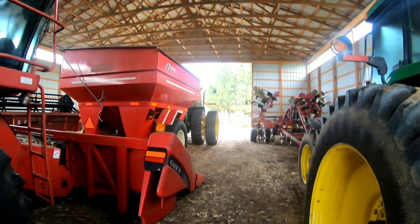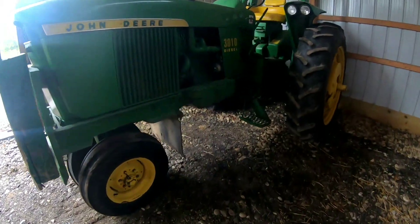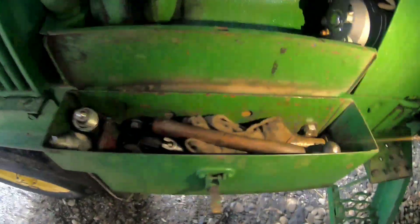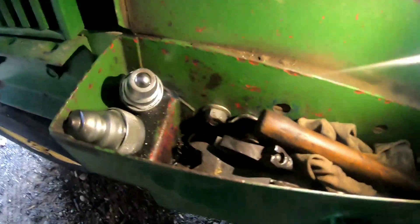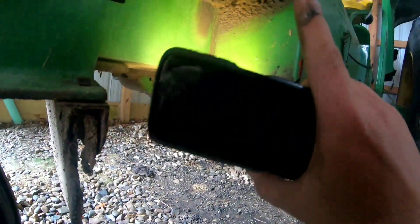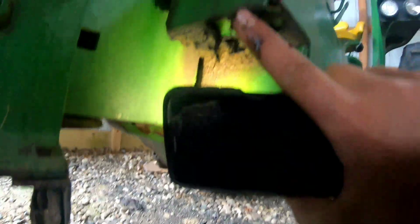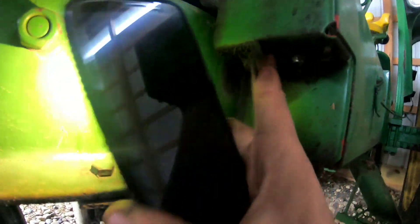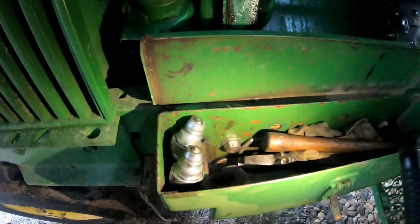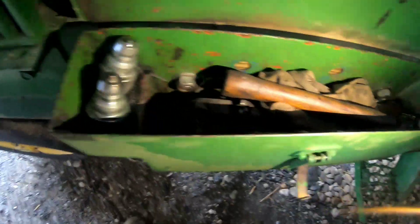Now back to looking for those keepers. For anybody that has these older John Deeres, you ought to take your toolbox and take some bolts like we've done here and just drill up through the bottom of your toolbox. You can see there's oil there - we just took some bolts and drilled right through the bottom, and that's where we keep the adapters for the 3010 so we know where they go.